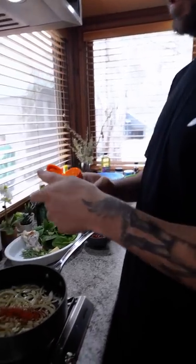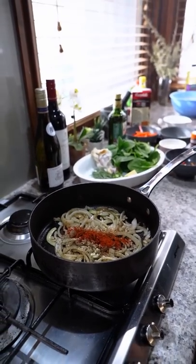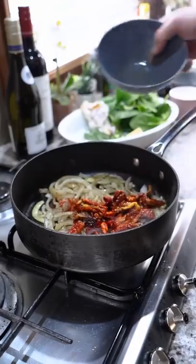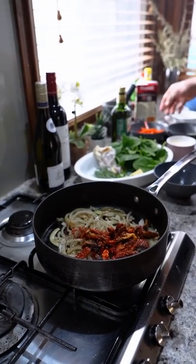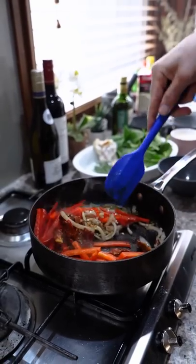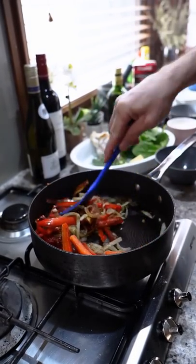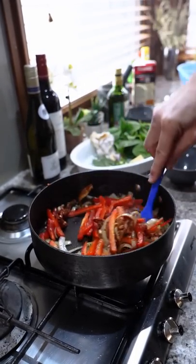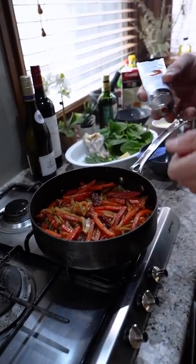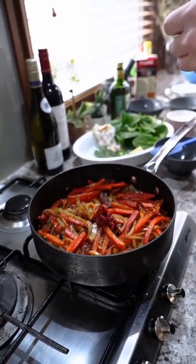You don't have to do this, but I'm putting in a little bit of ground chili just to spice things up. I need our sun-dried tomatoes — you can get as many as you want. Some red capsicum in. Cook that off for a couple of minutes. Now some tomato paste — one tablespoon in.